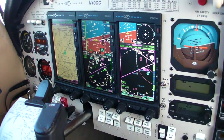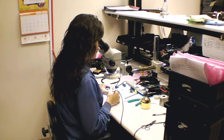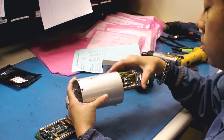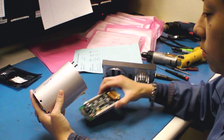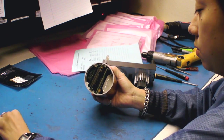Aspen Avionics has achieved remarkable success with its modular EFD series EFIS systems for the aftermarket. If you've ever wondered what makes these things tick, so have we. We recently visited Aspen's factory in Albuquerque where the company's CEO, John Yusekai, walked us through how these things are built and wrung out before shipping.